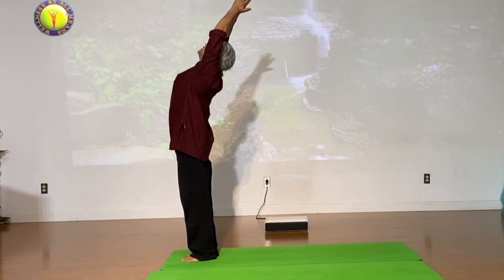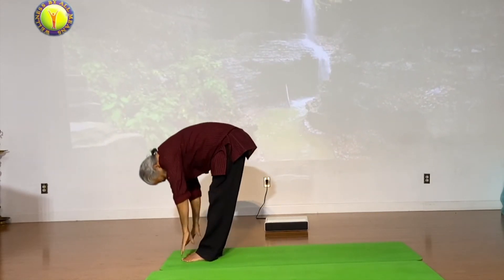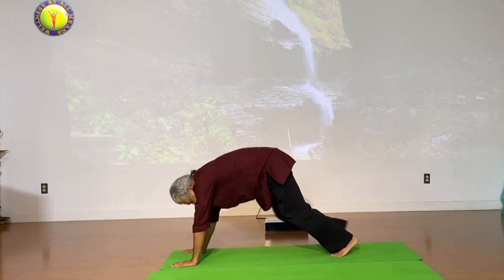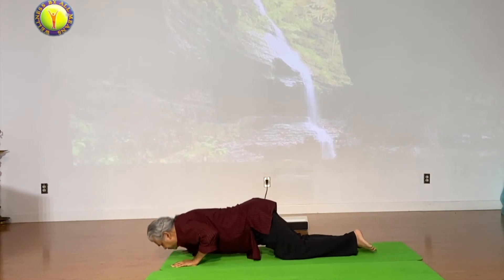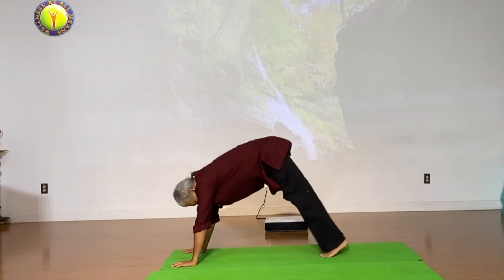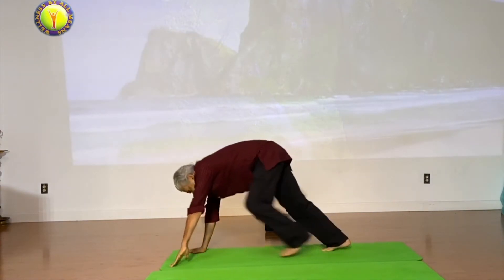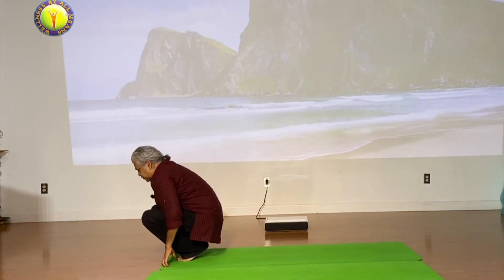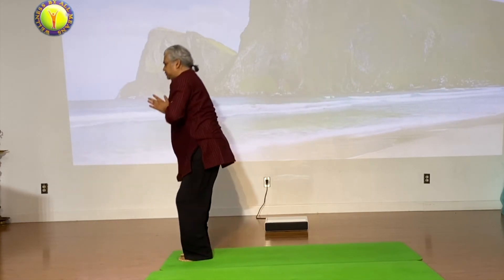On the left: inhale one — back stretch. Exhale two, touch the ground. Three, left goes back, look up. Four, right goes back to plank. Five, drop down — eight point touch. Six, inhale upward. Seven, exhale down dog. Eight, inhale left foot comes forward. Nine, exhale right joints back to squat. Ten, inhale stand up. Exhale.